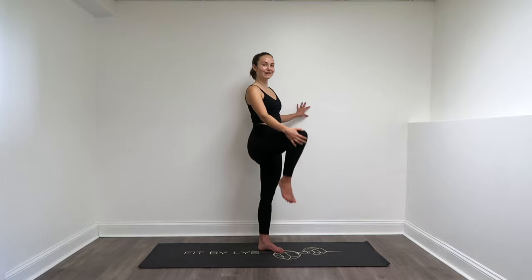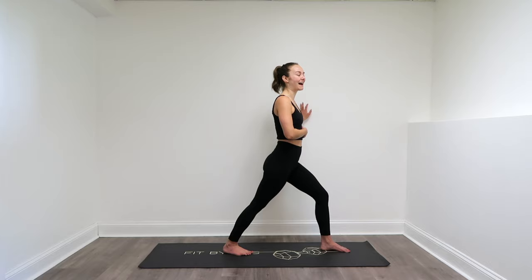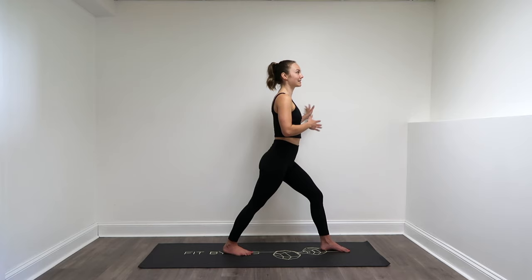And lower that down. Step forward with the left leg, right leg comes back. You're going to drop that right heel to the mat, and that's how you're going to get that stretch through that right calf. If you would like a little extra lower back stretch, you can even move it forward — that's up to you. I like to stand up nice and tall for this one, focusing on my posture.